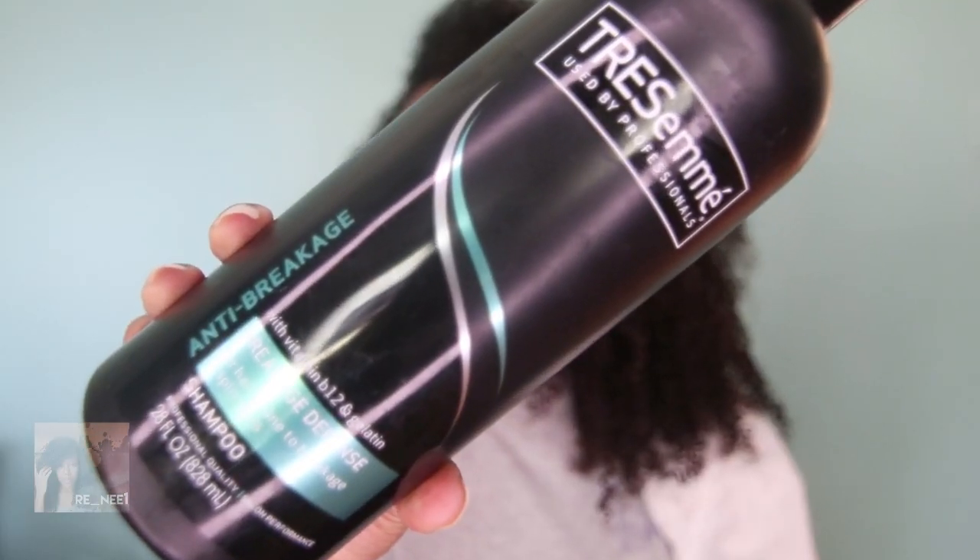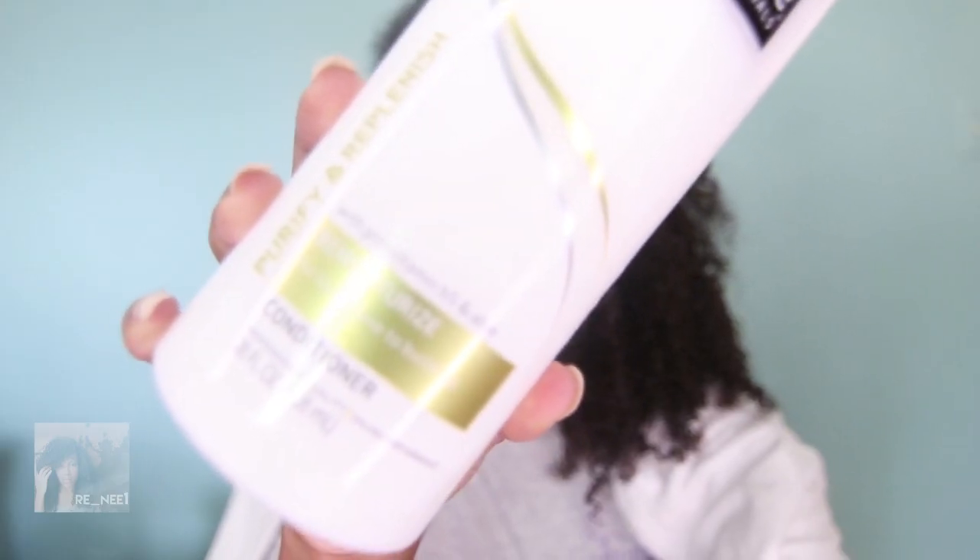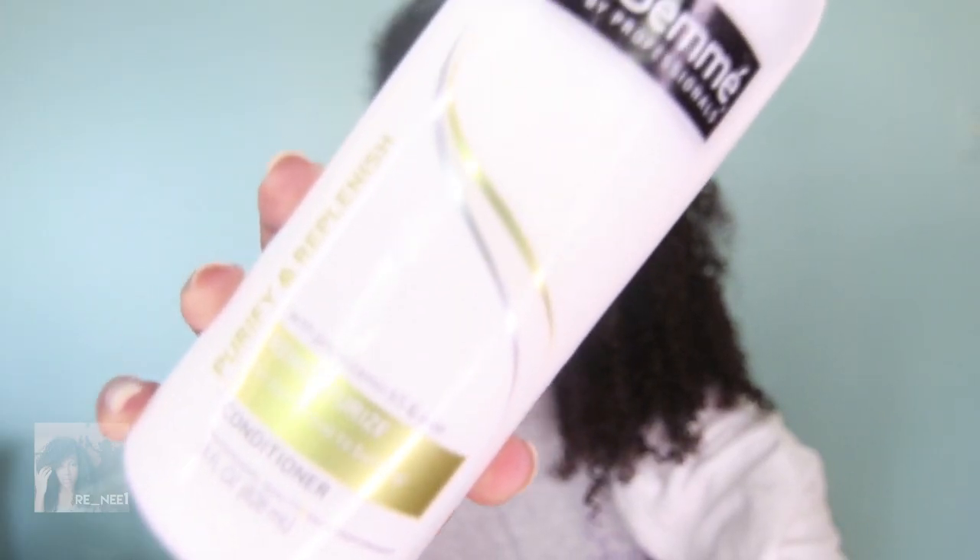So I just washed and cleansed my hair with Tresemme Breakage Defense, and the conditioner is Purify and Replenish Remoisturizing Conditioner by Tresemme. Now it's time to add my leave-in conditioner, and today I'm going to be using the Hair Milk by Carol's Daughter. I've been really enjoying this lately — I've been using it on everybody's hair. It's a really good detangler.